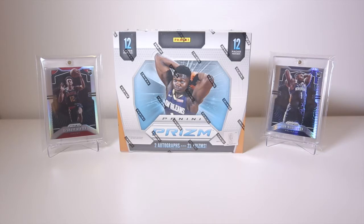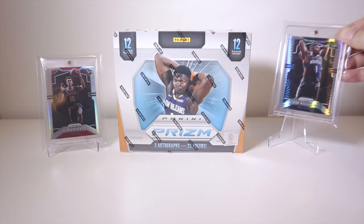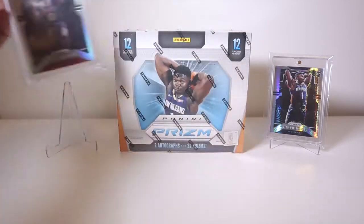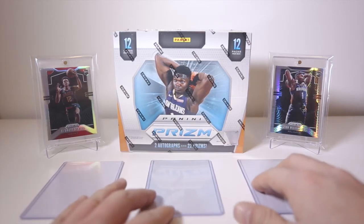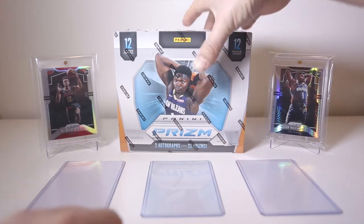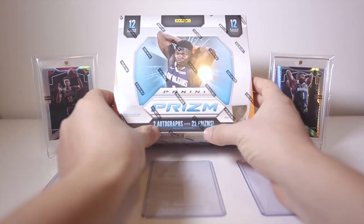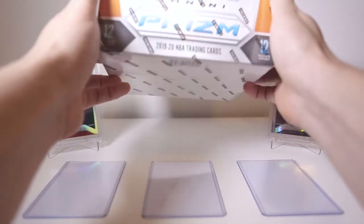Hey, what's up YouTube, Paper Tiger here, and we're here with another box of Panini Prizm 2019-2020 Basketball. I'm super excited — this is my second box of the hobby format. In the first one, we got a hyper of the Zion Williamson rookie card and a silver of fourth pick DeAndre Hunter. You get 22 prisms and two autographs — there's 12 packs in this box, each pack with 12 cards.